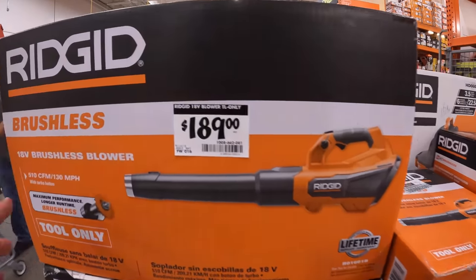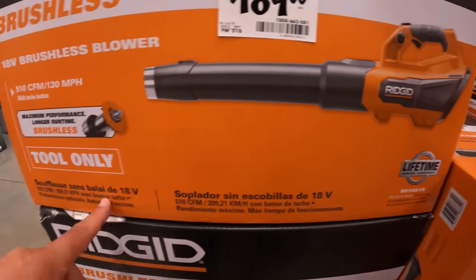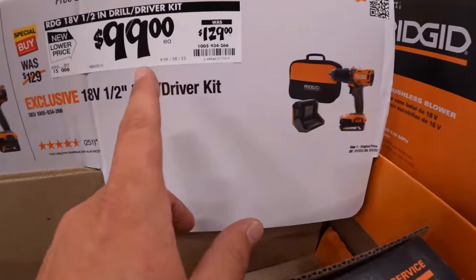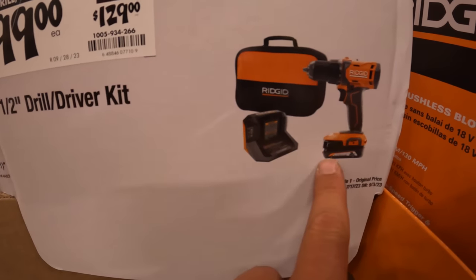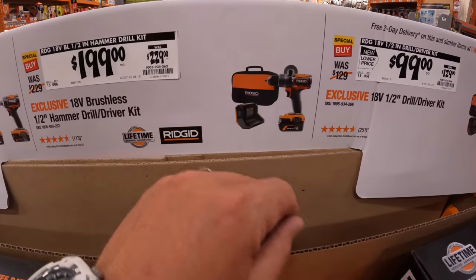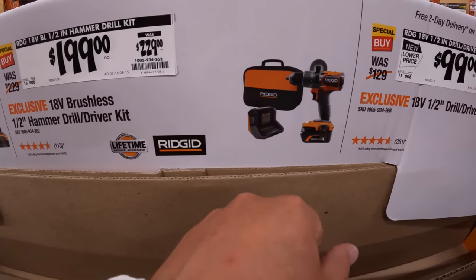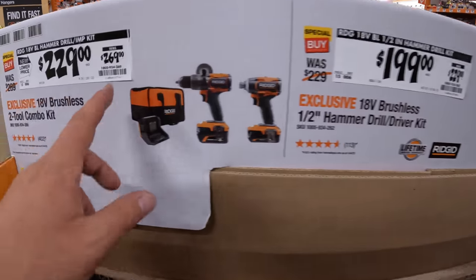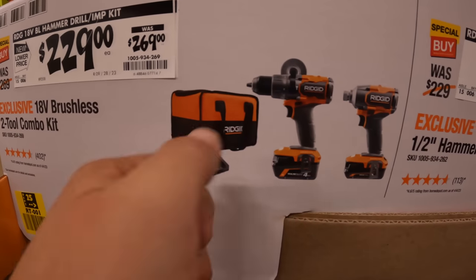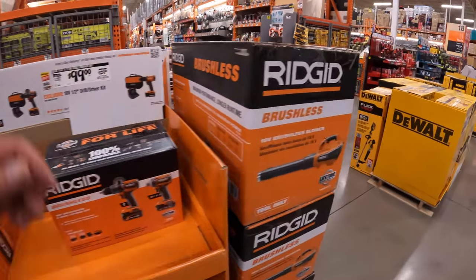$189 for the 510 CFM or 130 miles-per-hour brushless blower. $100, was $129, for the half-inch drill driver kit with a 2 amp hour battery, charger, and a little case. $199, was $299, for the half-inch hammer drill with a 4 amp hour max output battery, charger, and a case. Or $229, was $269, for the hammer drill, impact driver, 4 amp hour battery, 2 amp hour battery, charger, and a soft case. Not bad, and I'm glad to see these sales are still happening.